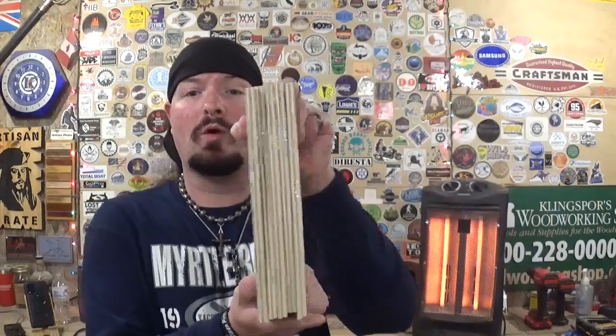Hey everyone, welcome back to the workshop. Artisan Empire here, and in today's final scroll saw project video of the year, I have another great design picked out by Steve Good. It's our final Christmas design of the year as well. I've already got all the patterns printed out and attached to our material with clear packing tape, and the project calls for one quarter inch material entirely.